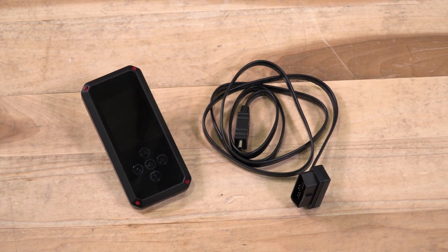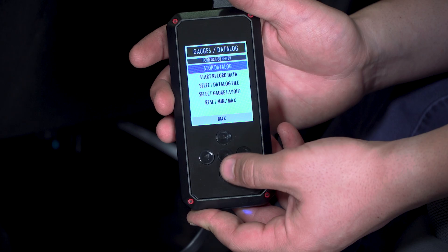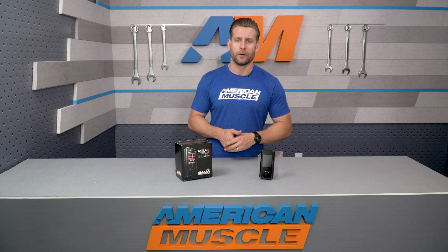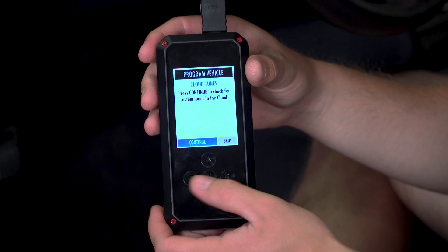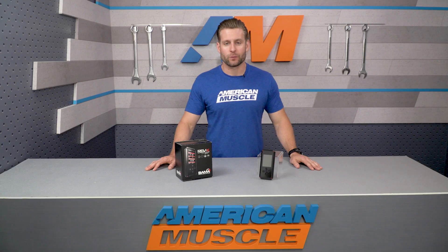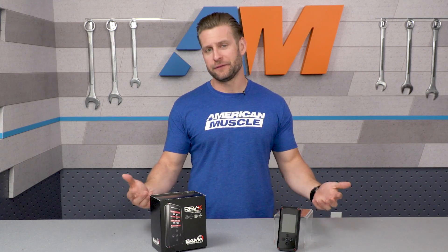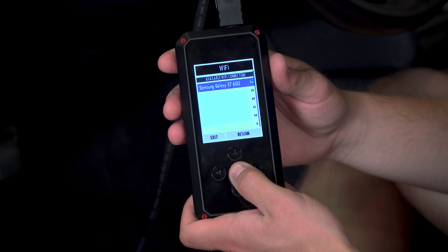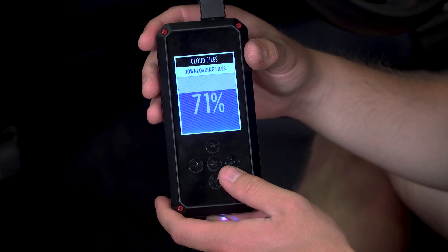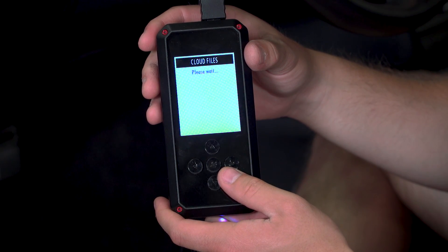Let's quickly touch on the Rev-X device because there are some really cool things to talk about. On the surface, the Rev-X will be very similar to the X4 in regards to basic features and operation, but with one big exception: the new cloud-based tuning system. Instead of needing a laptop to receive your tunes from the Bama team, you simply connect the Rev-X device to a Wi-Fi signal, and it will prompt you to download those tunes from the cloud — and that's pretty much it.